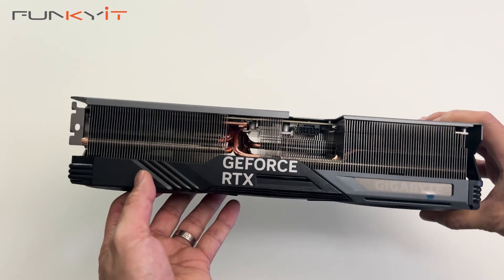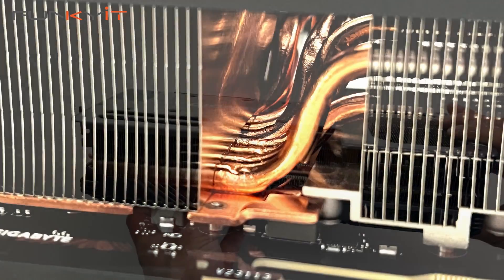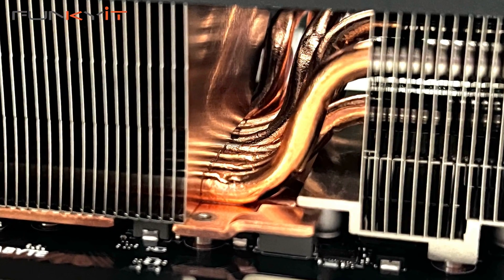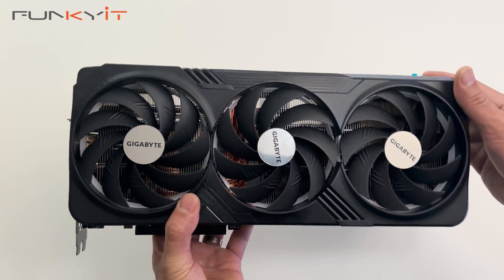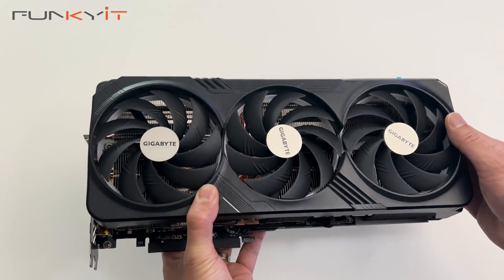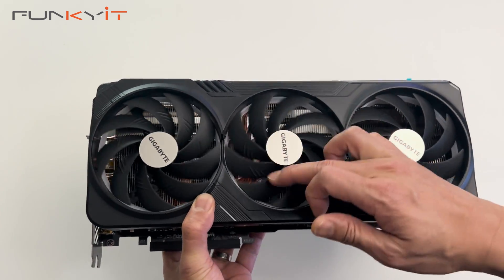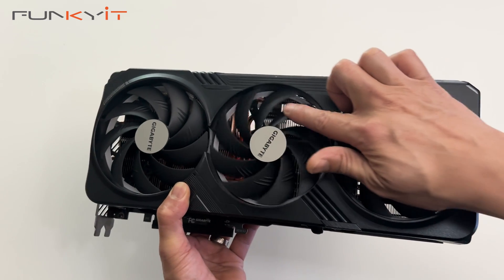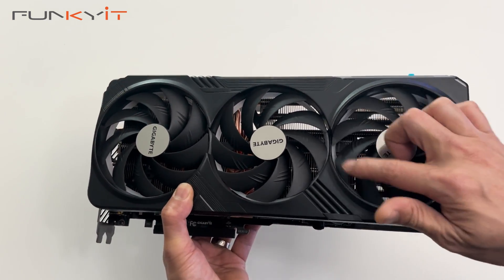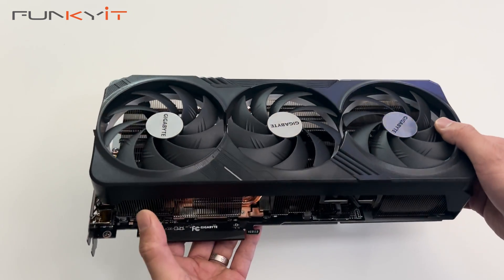There's a massive heatsink with 9 copper composite heat pipes to help with cooling, and it comes with the Windforce cooling system featuring 3 alternate-spinning fans. As you can see, inside there is an LED ring to give you nice RGB fusion for your graphics card.